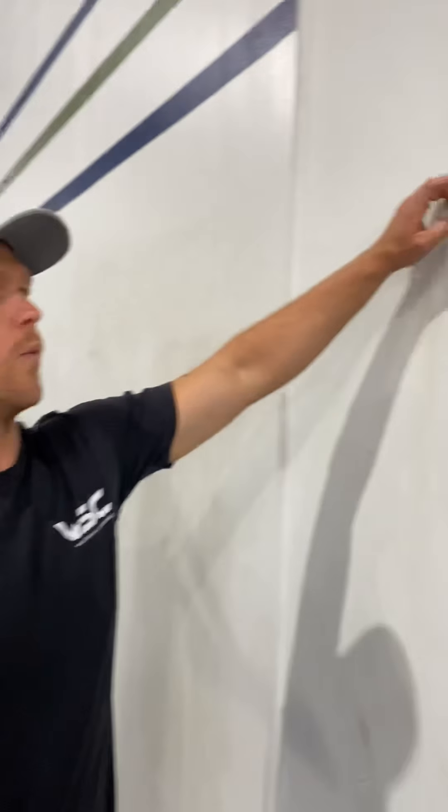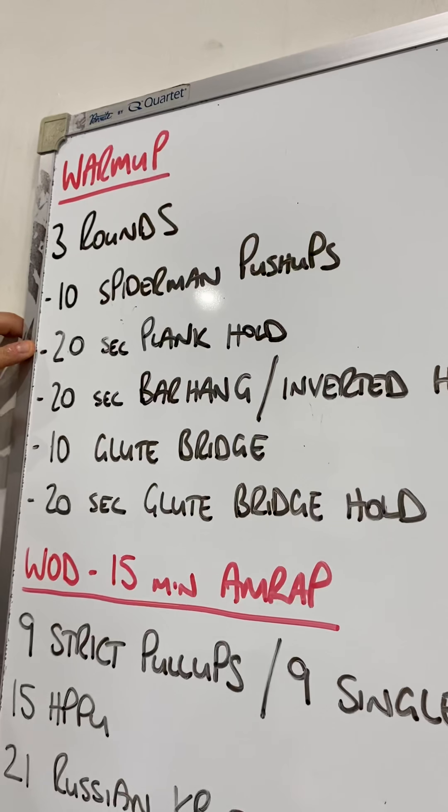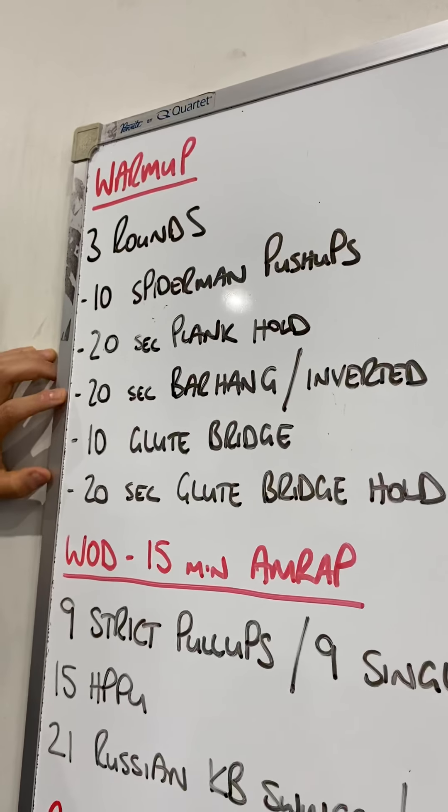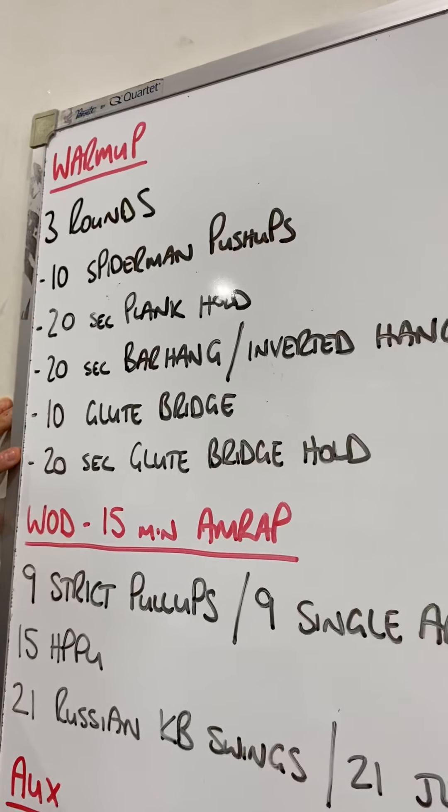All right, VSC crew, Saturday morning brief. Have a quick look at the warm-up: three rounds of 10 Spider-Man push-ups, straight into a 20-second plank hold, a 20-second bar hang or we'll go through the inverted hang, 10 glute bridges and a 20-second glute bridge hold.